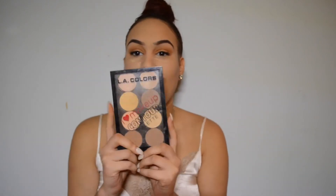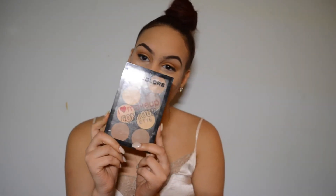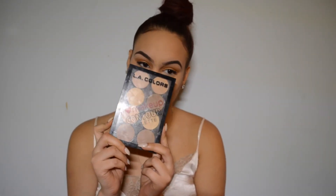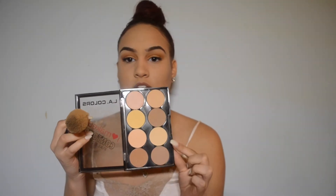Right now what we're going to do is wipe off this bake. So I'm going to go in with my LA Colors I Love Makeup Contour Palette — I raved about this in my last video. So my video cut off, but all I did was take these two colors right here — this yellowy color and this more pale color — mixed them and just wiped away my bake.